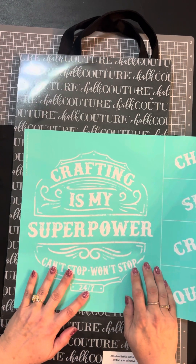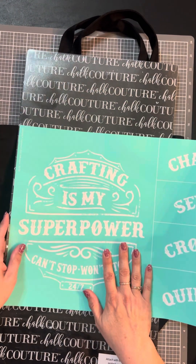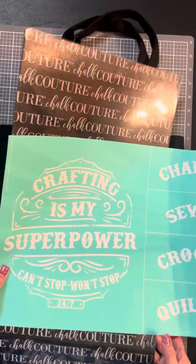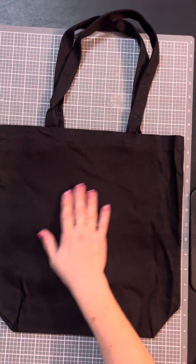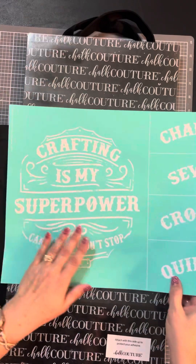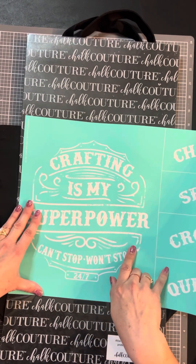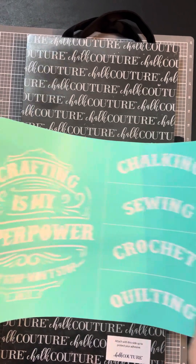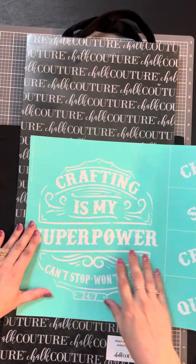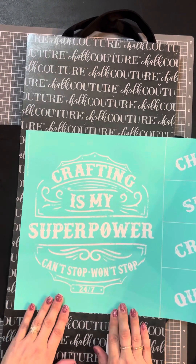Hello, how's everybody doing? I'm getting ready to do some inking and thought I'd do a little recording so you guys could see me doing it. I'm going to ink on this cute little black canvas bag. This is one of our new transfers — it's called 'My Superpower.' You can put the word crafting, chalking, sewing, crochet, or quilting in here, so of course I'm going to put 'chalking is my superpower' — can't stop, won't stop, 24/7.